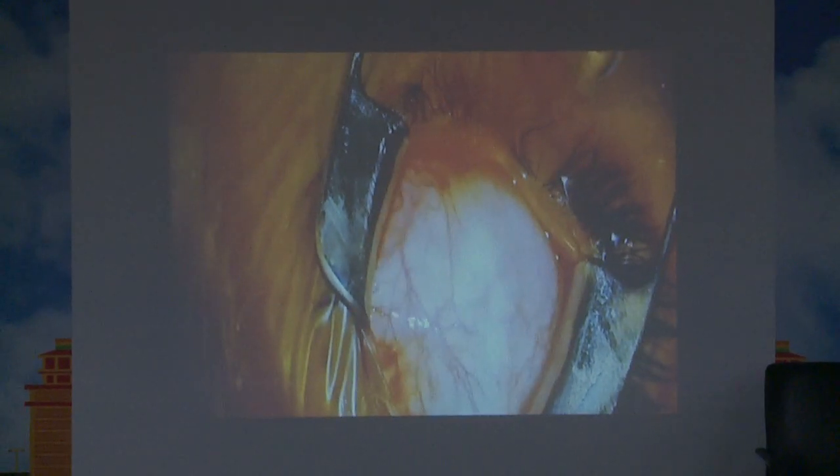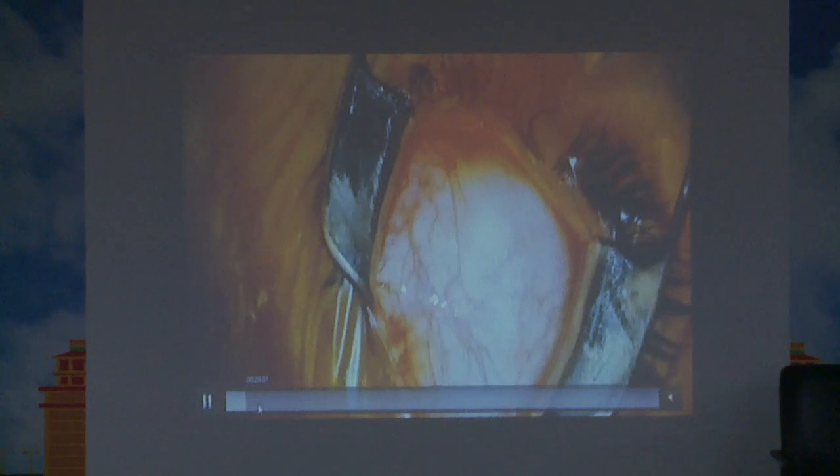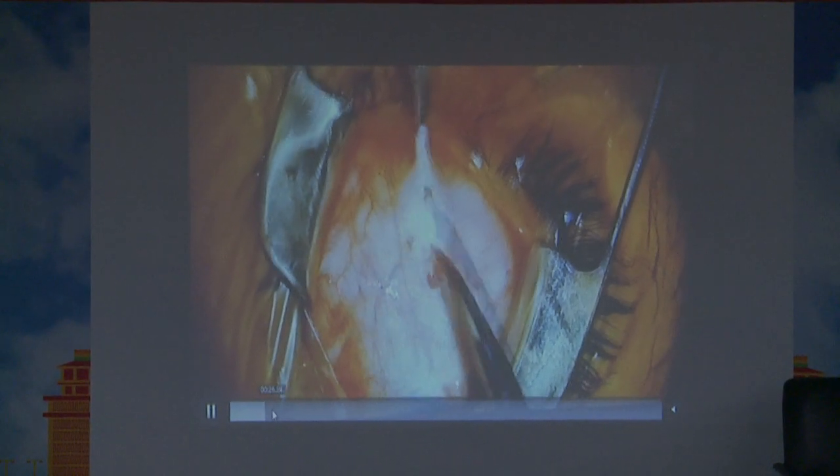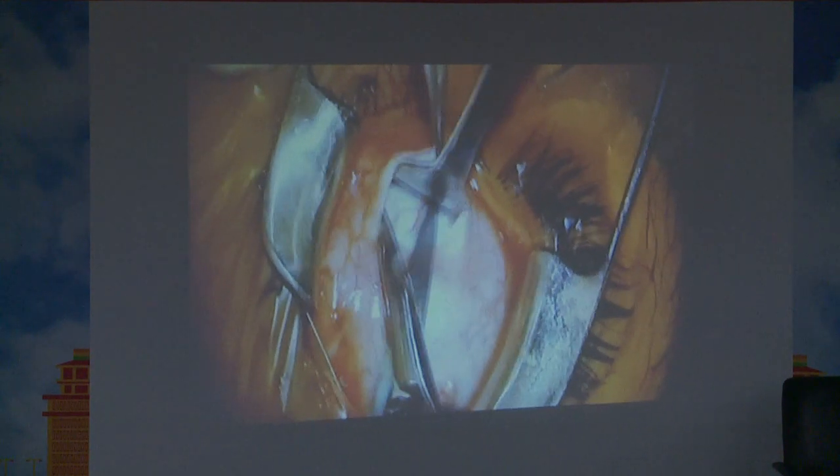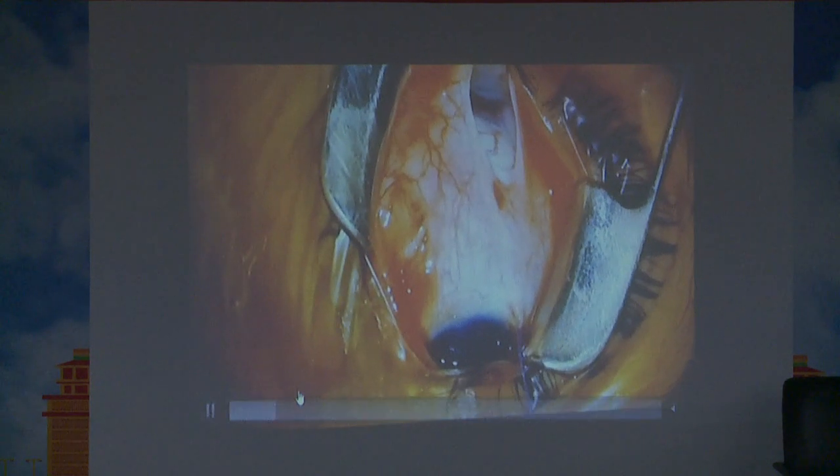For beginners, it would always be better to hook the lateral rectus muscle initially, which acts like a marker, and then followed by that, hook the inferior oblique muscle. Here we have opened up the fornicial incision and this is the direct visualization of the inferior oblique.